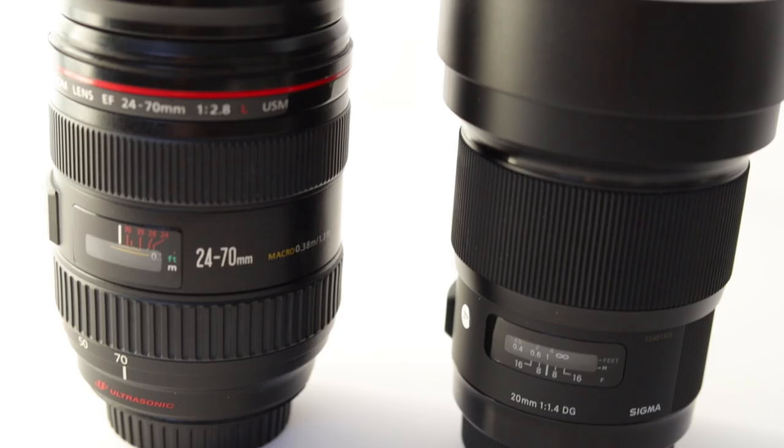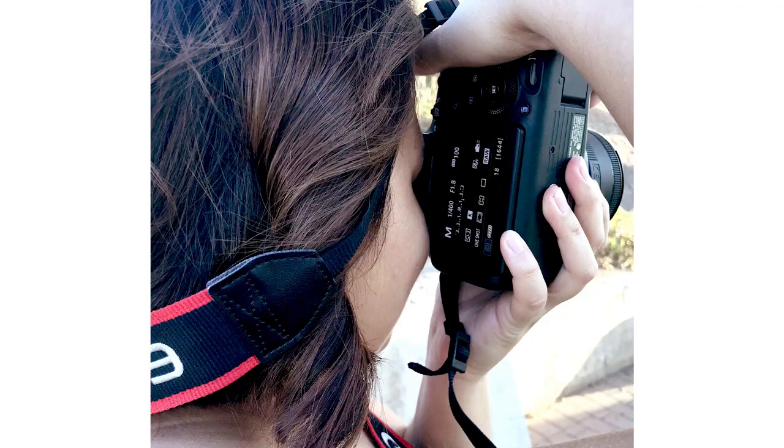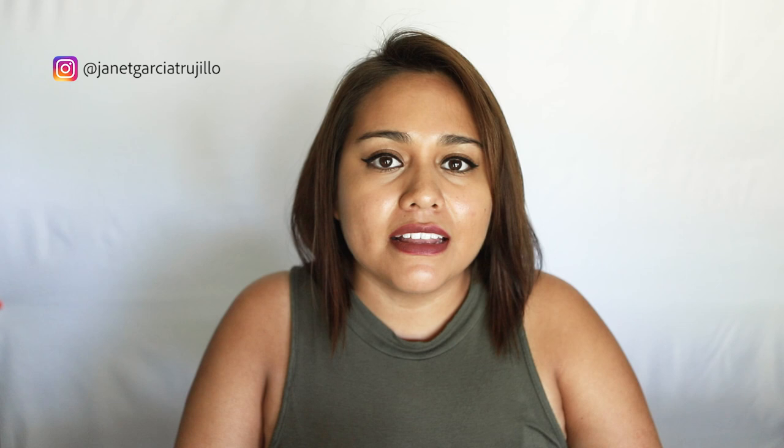Another reason why kit lenses are best for photography beginners is that they're cheap. The performance exceeds the price. Having quality lenses is important, but you can get really good photos with kit lenses. All it takes is practice.